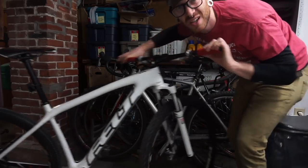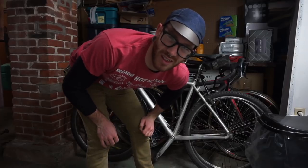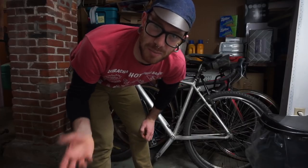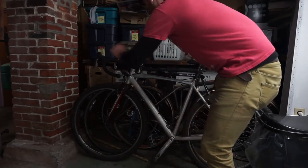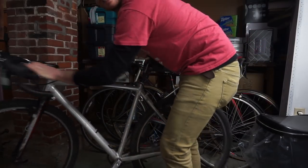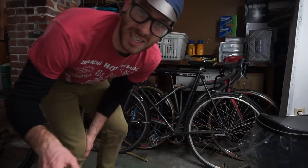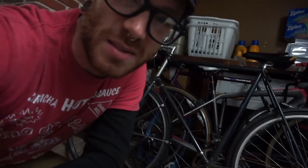Space in here is getting to be a bit of a prime — I think space is becoming prime real estate. The silver bike needs a little maintenance too, but that's not what today is about. Today is about this bike behind me.